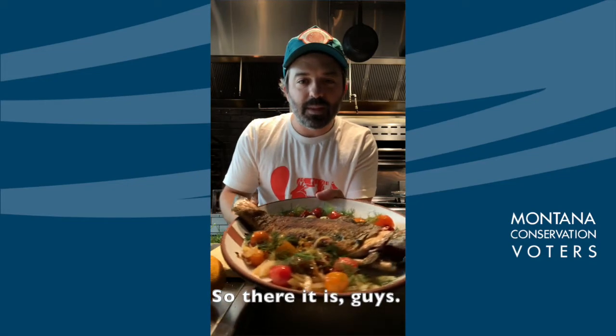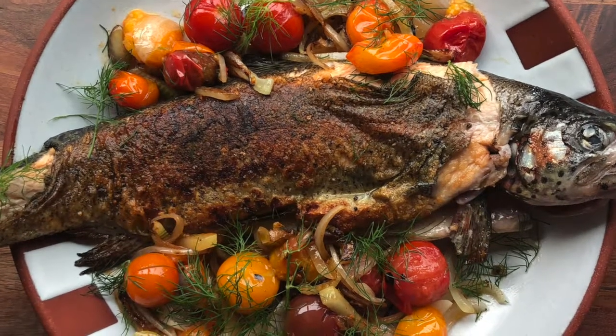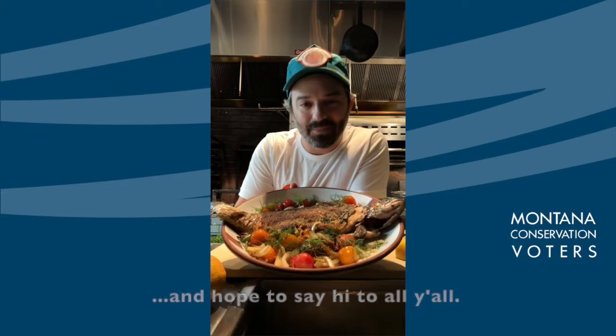So there it is. You can see it's just swimming in this beautiful sauce of tomato juice and olive oil — super quick dish, rainbow trout. I'm so pumped to be helping out. I can't wait to get up to Montana and spend some time in Bozeman and hoping to say hi to all y'all. Enjoy.